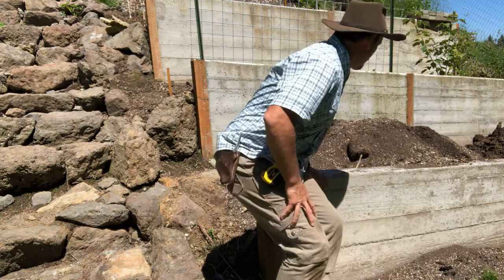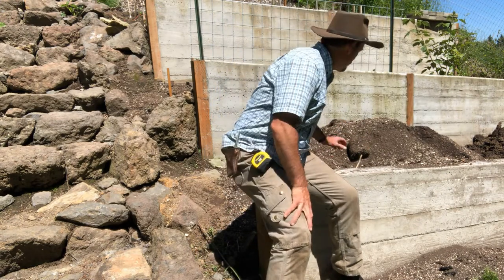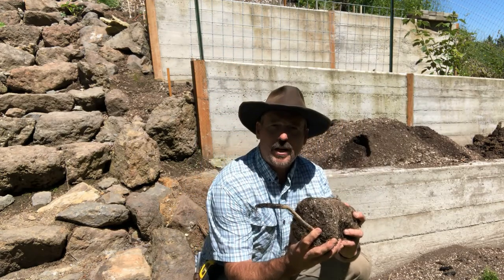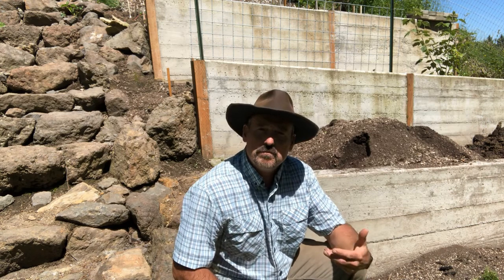If you look behind me here, I've got a lot of soil that we've taken — it's used potting soil from the horticulture class. You can see some of it's still in the shape of pots. A lot of this soil is pretty spent so we're going to need to add some nutrients to it, but the nice thing is it's going to drain really well unlike the clay that's out here.